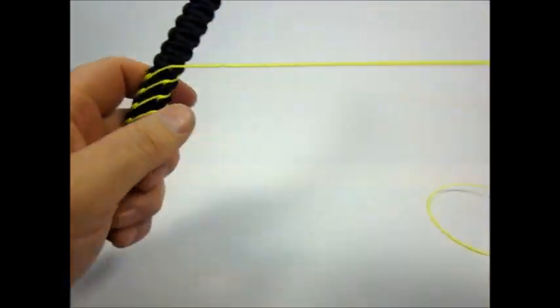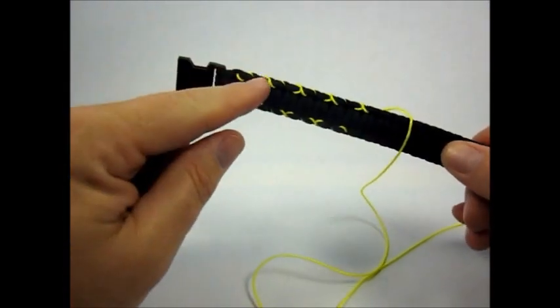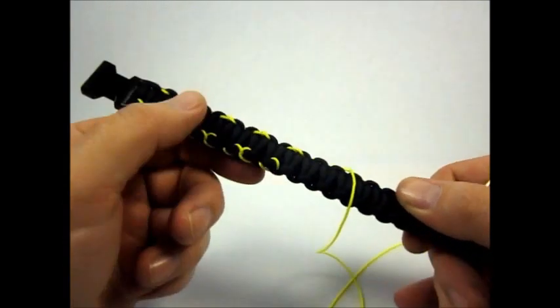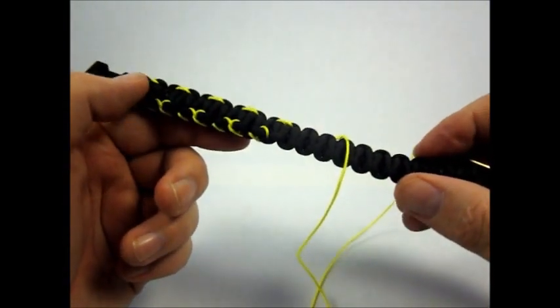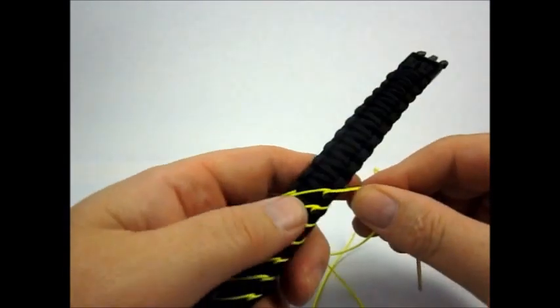As you can see, the pattern just keeps repeating. It's just these little crossovers that I make that make it different than what the originator had.